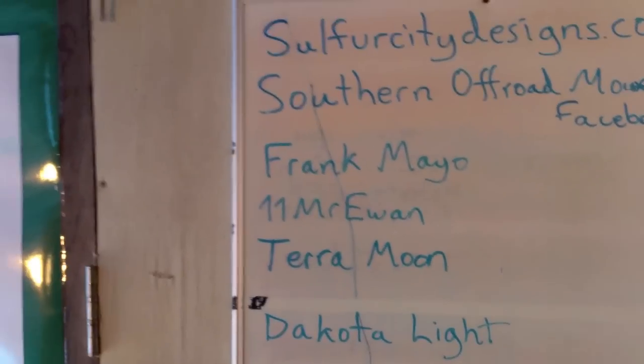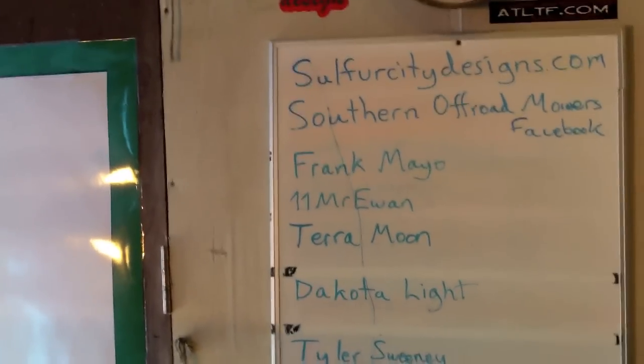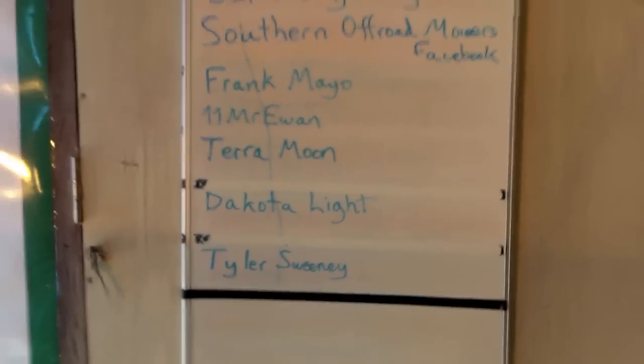Zach, that's for you. Frank Mayo, thank you for subscribing, sir. Mr. Ewan, thank you, I appreciate it. Tara Moon, thanks for subscribing. Dakota Light, thank you. Tyler Sweeney, thanks for subscribing. I really appreciate it.